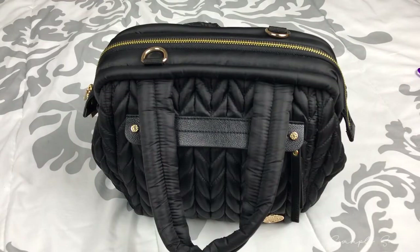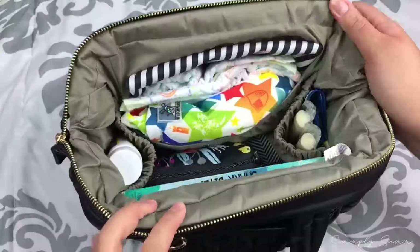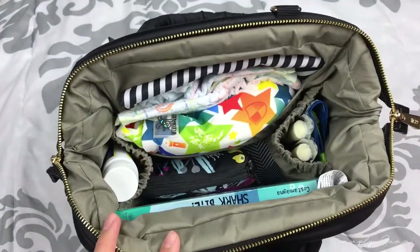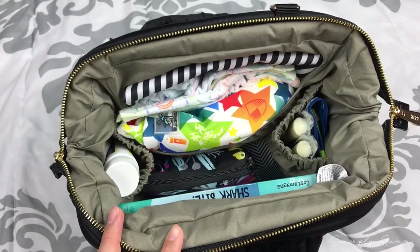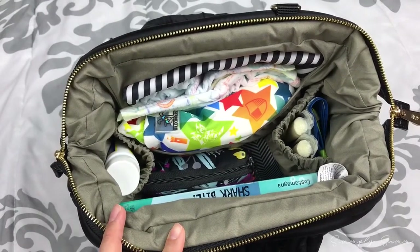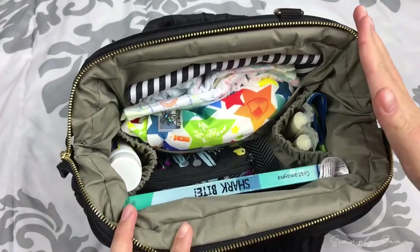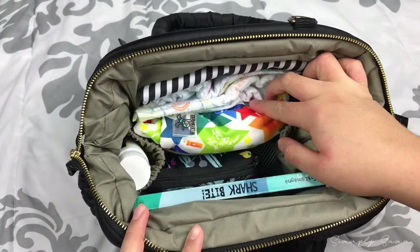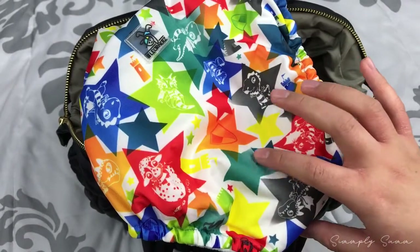Now let's jump into the inside. This is what the inside of the bag looks like — I turned it around so you can get a better view. I want to mention before I start taking anything out that the only thing I've really changed in here is the placement of my diapering stuff, since I am potty training now. I do have a trainer from Kanga Care.